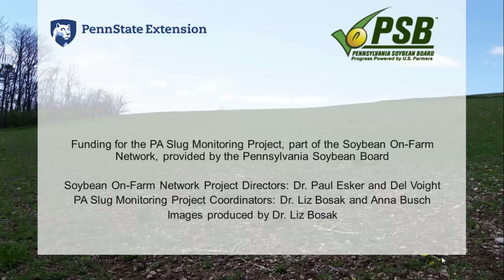Thank you for watching episode two of the PA Slug Monitoring Project. Funding for this project, as part of the Soybean On-Farm Network, was provided by the Pennsylvania Soybean Board. The Soybean On-Farm Network project directors are Dr. Paul Esker and Del Voigt. The PA Slug Monitoring Project coordinators are Dr. Liz Bozak and Anna Bush. Images were produced by myself. Thank you very much for watching.